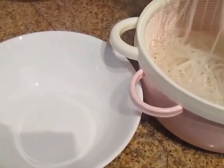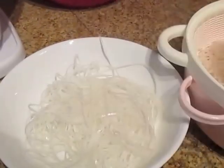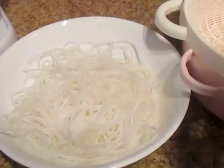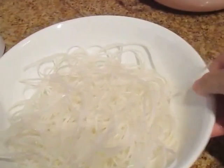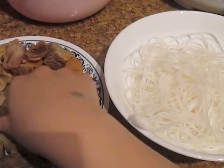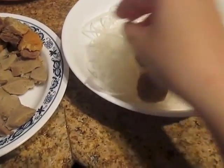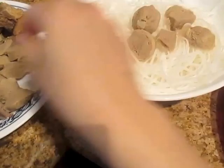Your broth and your pho noodles are ready to be mixed together. I'm just going to take a handful of pho and put it in a bowl — take as much as you're able to eat, normally just a good two handfuls. I'm going to add my meatball — take a couple slices. And then I'm also going to add my beef slices too.